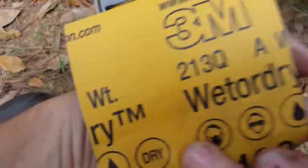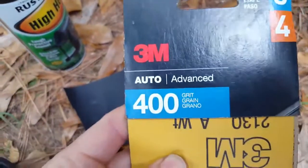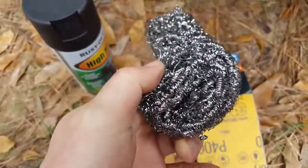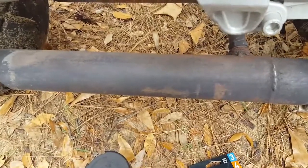I'm going to get this sanded down. I'll start with steel wool to get off the big debris, flakes, chips, and all the rough spots. Then I'll go back over it with 400 grit wet/dry sandpaper to smooth it out, and I'll get back with you in just a second.